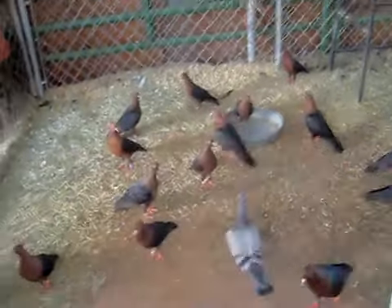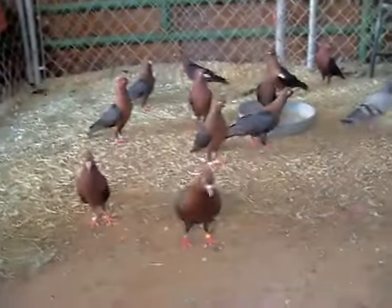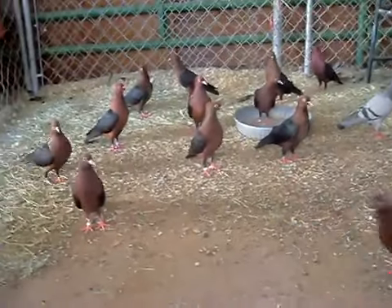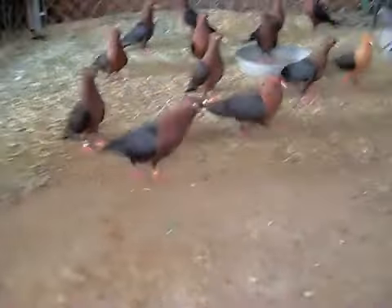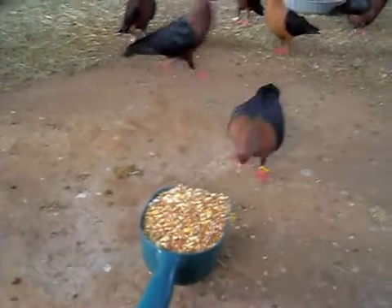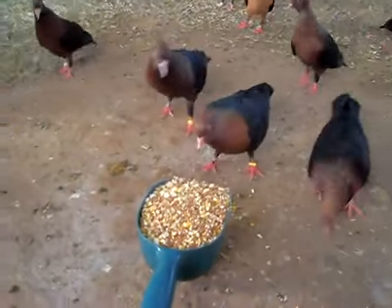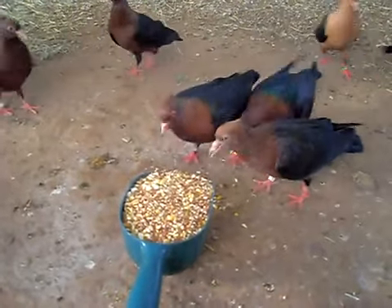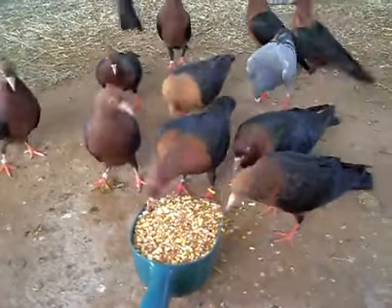I'm going to show you guys just a little bit about how I'm using this to tame the birds. I'm going to try this out, see if they do it with the camera. They all just walk up to the food dish and they all just start eating after that. And then the whole flock comes.